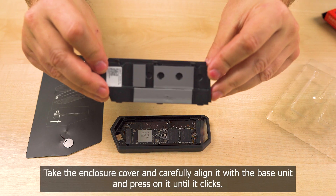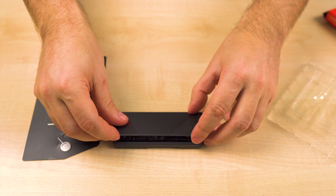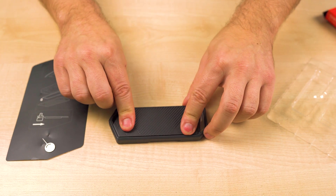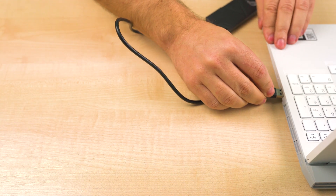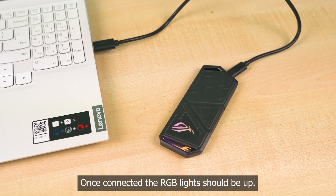Take the enclosure cover and carefully align it with the base unit and press on it until it clicks. Connect it to your PC via the desired USB connector. Once connected, the RGB lights should come on.